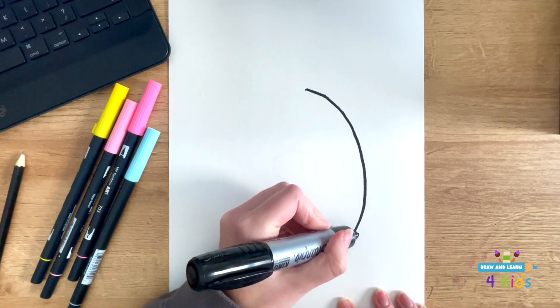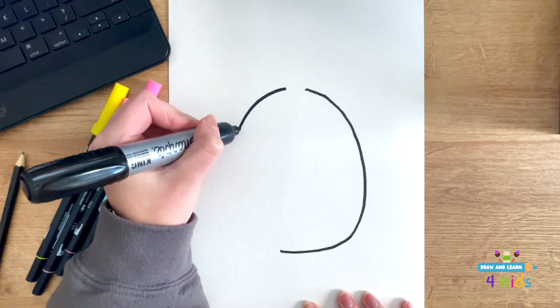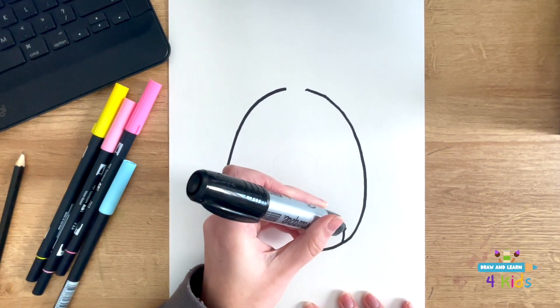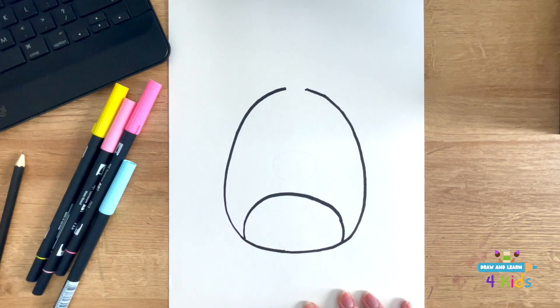It's kind of like an oval, but it gets a little bit rounder at the bottom. It doesn't have to be perfect — draw it the best you can, and then I'm going to draw the little round shape for its belly.